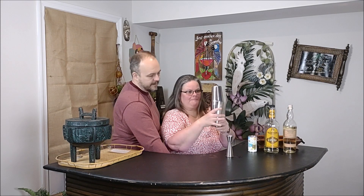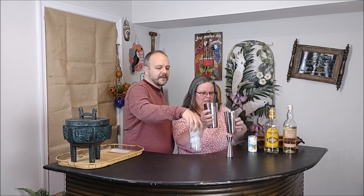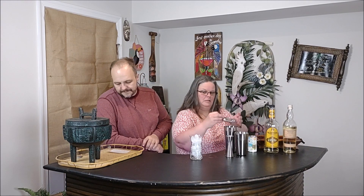Julia is gonna shake this up — right, I am. Once that's done, she's gonna pop this out of the jigger and we're gonna strain this off into a tall glass. They say use a highball; we just use this fancy glass here.